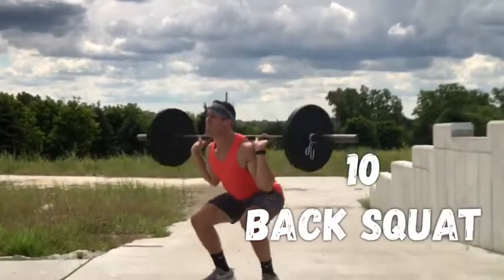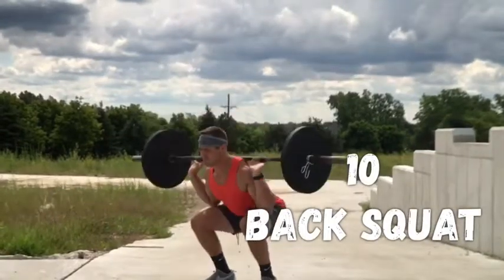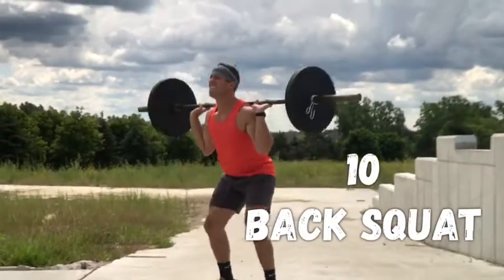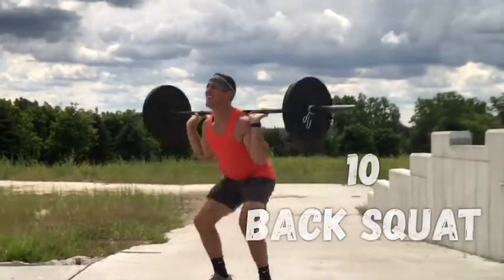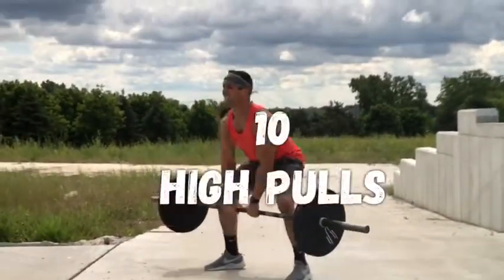Then you go right to a back squat. Now this is pretty easy with 75 pounds, but you just did hang cleans and push press, so your body's already starting to get a little taxed. Remember, you're doing five rounds of this too, so you're definitely going to feel it. 10 back squats — do not let your form suffer.